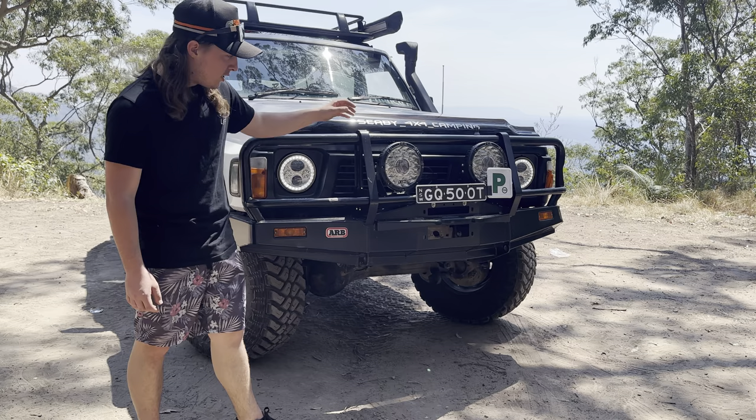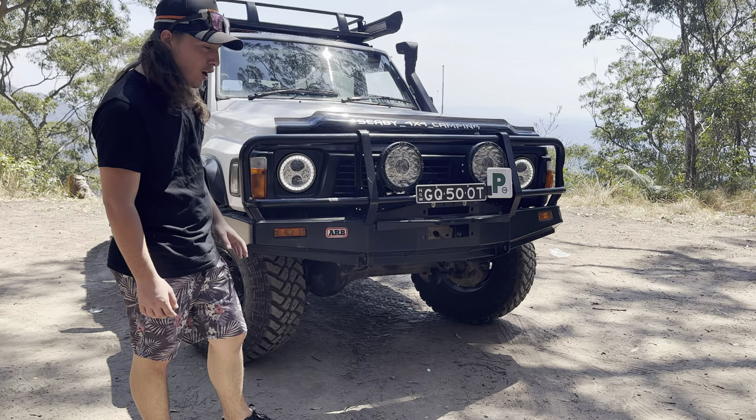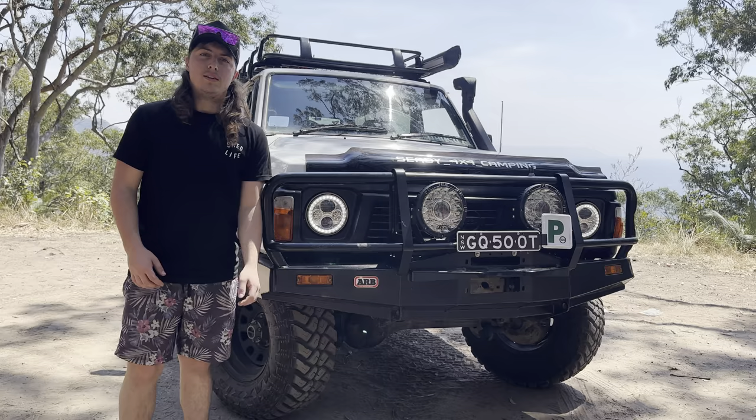On the front I'm running a standard ARB bullbar with King's Lazer Spotlights. I've got some Steady Eye Halo lights — they go pretty good, look nice. I don't have a winch quite yet, still saving up for that — you know, apprentice wages. There's a bash plate with the YouTube channel on there, pretty simple but it works.